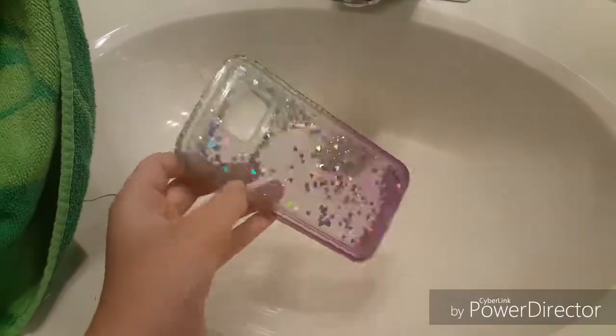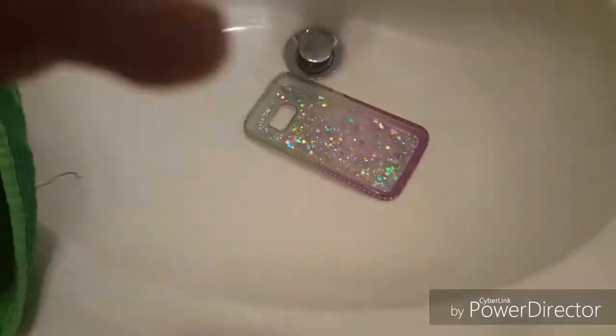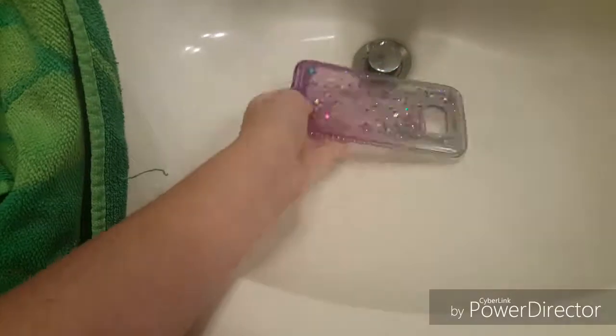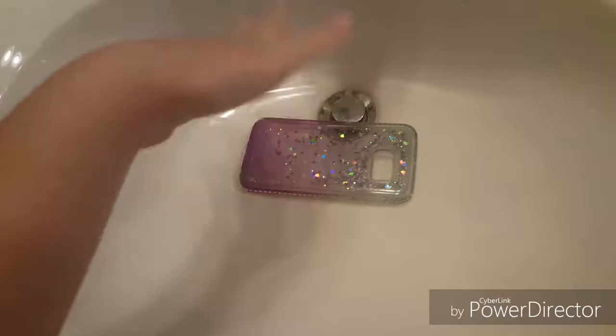I'm going to be washing this case — my case, the case that I've been using — and it's really dirty. You can't tell, but I'm going to be washing it. Let me just fill this up.